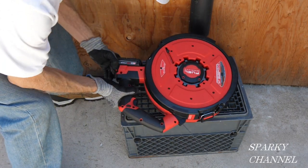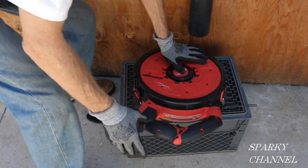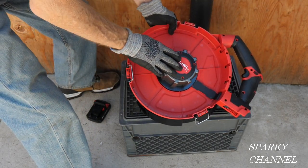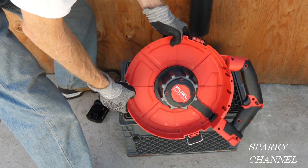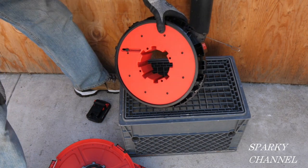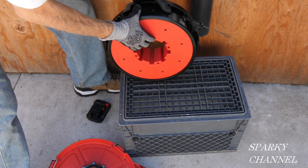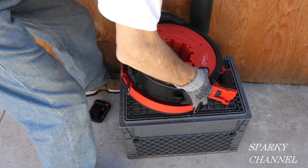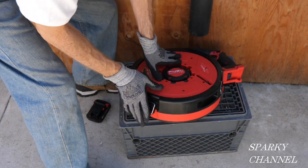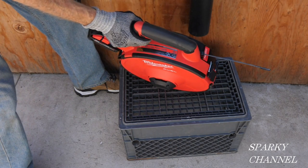To take it apart, take the battery out first, then undo this latch, this latch, and this latch. Here it is — this is the motor part. They actually sell this separately as a bare tool, and then you get whatever kind of line you want. They have two metal ones and two polyester ones: 100 and 200-foot on the polyester, 120 and 240-foot on the metal. These are interchangeable. Put it back in, latch it, latch it, latch it, and put the battery back in. You're good to go.